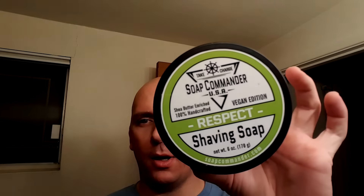Hey everybody, it's Thursday night and I got off work a little early tonight and I want to wrap up Monogamous March. For those who haven't been following along, I picked the month of March to focus on one soap, one scent only, just to see how that experience went. And that soap was Soap Commander Respect.